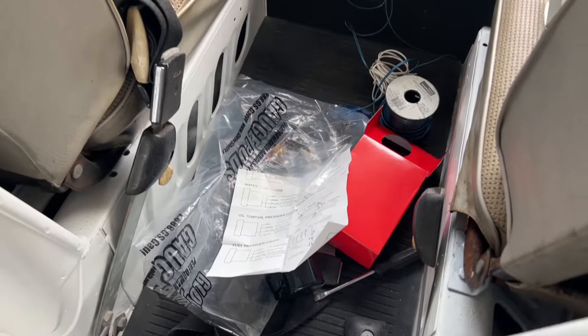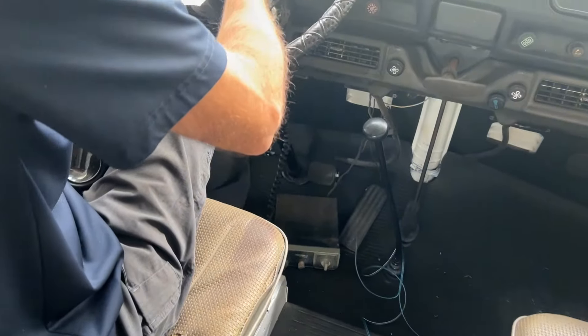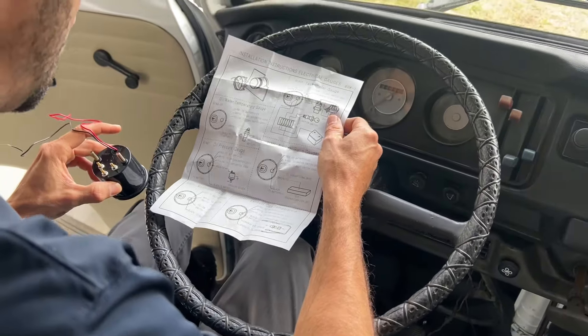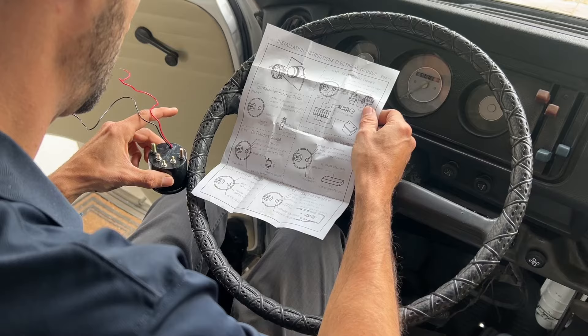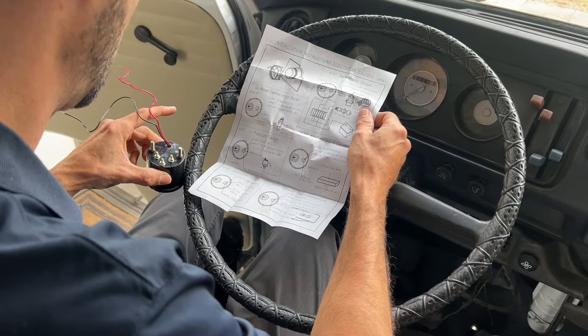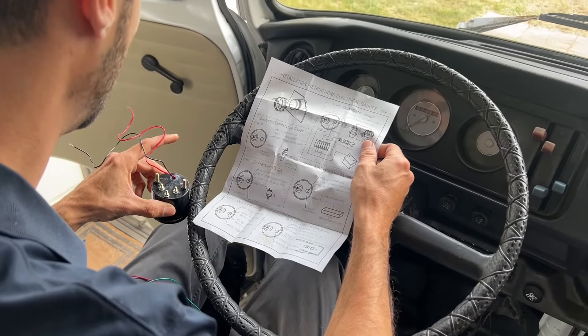Let's see that. There's a bolt. Red to battery. Black to battery. Yellow to plus. Yellow light. Light switch, okay.